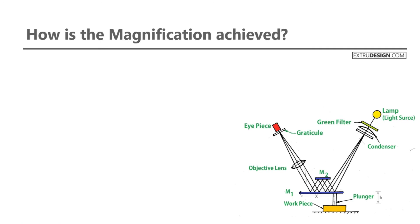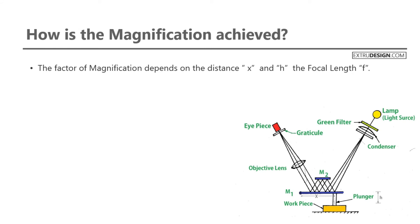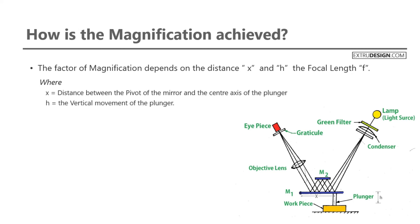Now let us understand how magnification is achieved. The magnification depends on three parameters: first, the distance between the pivot of the mirror and the center axis of the plunger, represented by X; second, the vertical movement of the plunger, represented by H; and third, the focal length of the lens, represented by F.